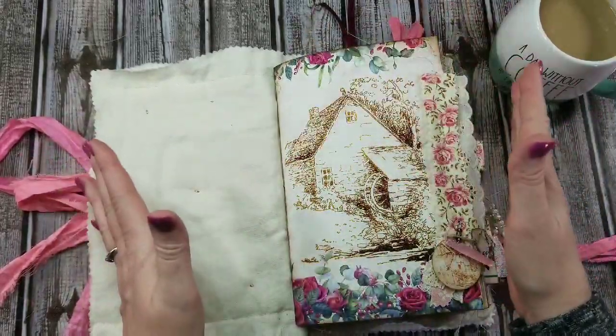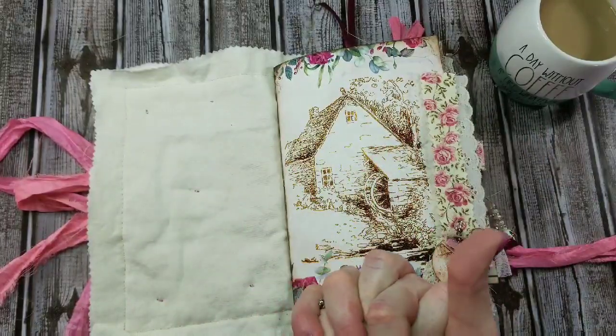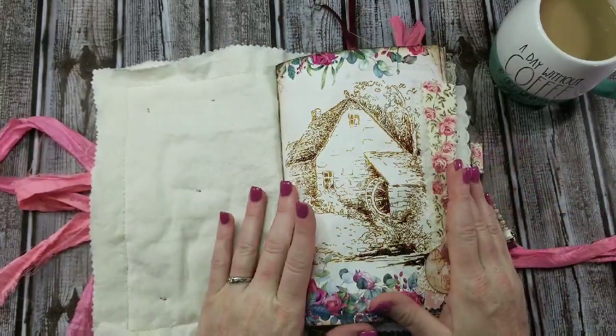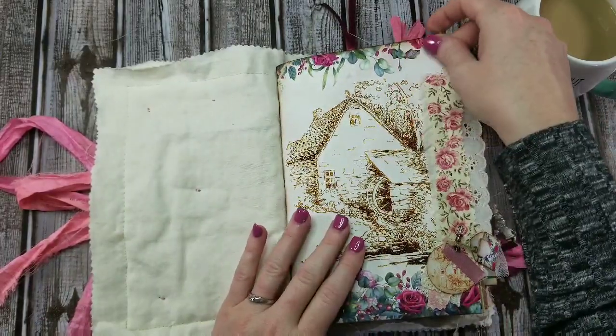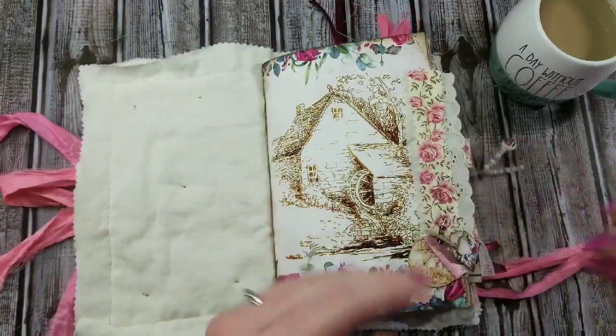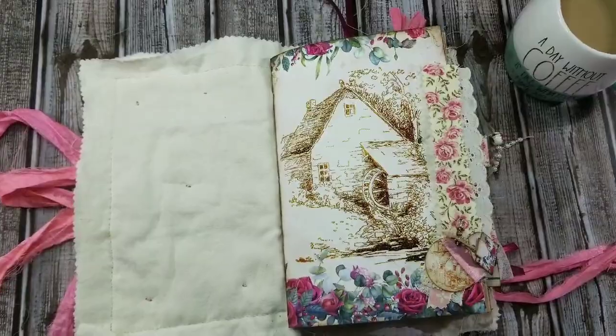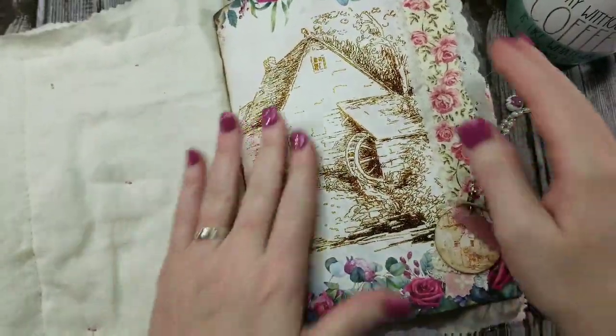So, like I said: two signatures, six by nine roughly, 108 pages. The kit is called English Rose Garden from After Midnight Design, and I will make sure to put Marie's links below. Let me zoom in just a smidgen so you can see the details a little better.